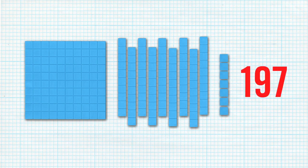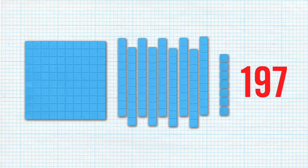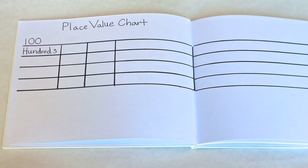Ask your students to represent numbers using drawings of base 10 blocks on a place value chart. Next, review the use of 0 through 9 in any one place value space. Then, review the need to regroup any place value that has more than 9 in any space.